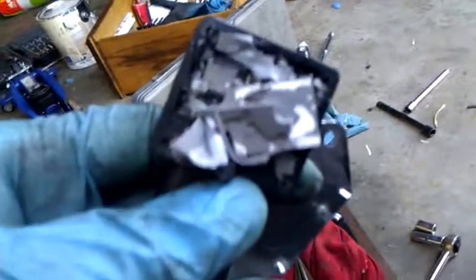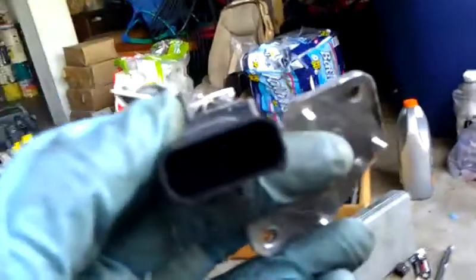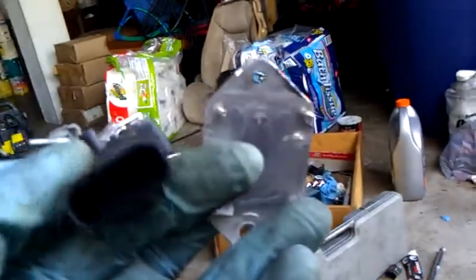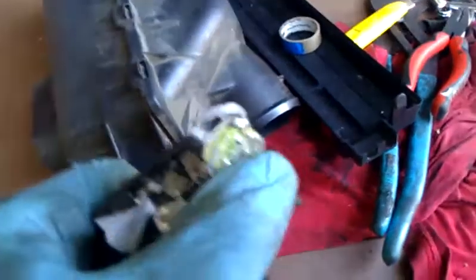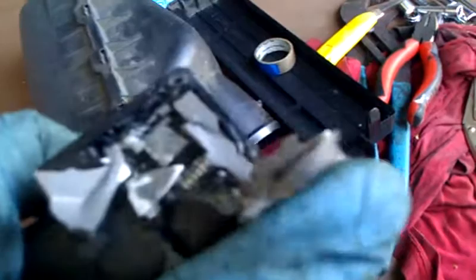This right here is what's inside of a radiator cooling fan motor relay. As you can see, the metal plate that was on top has been broken off. On the inside, there is a small chip — that's the chip right there — and the rest of the stuff is just glue. You can see the black chip right there.